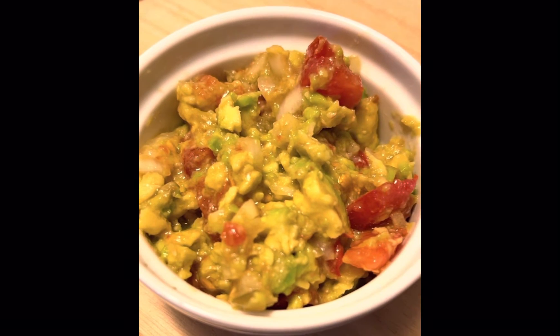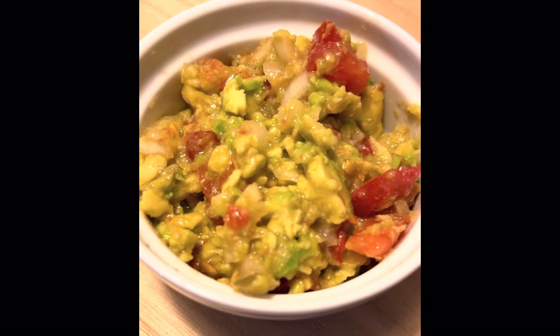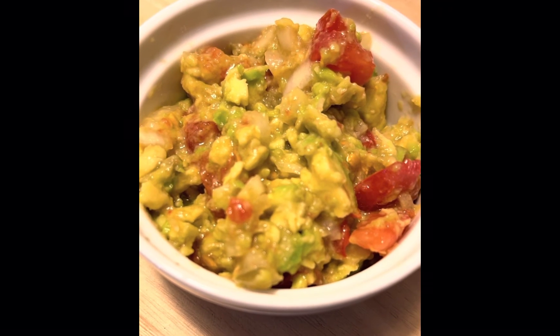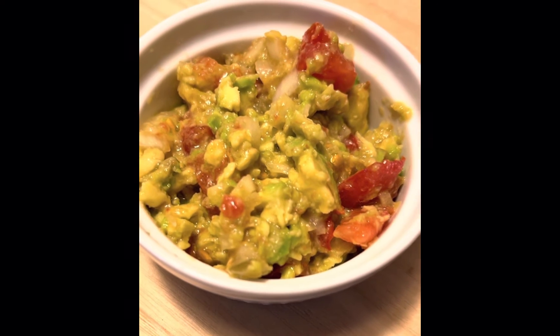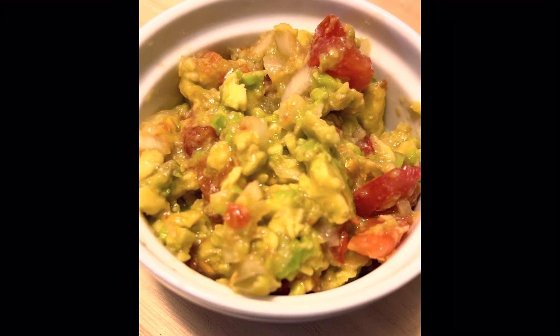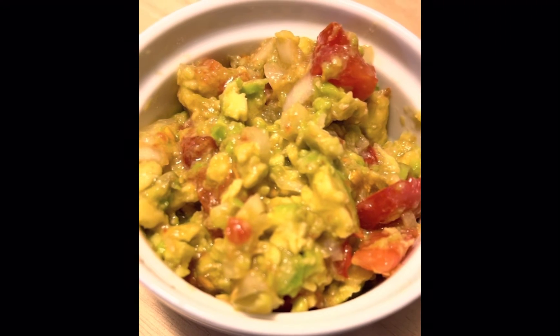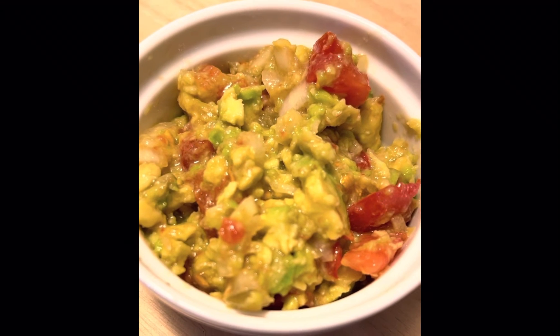I also made some guacamole. Look at that — I put in my ice, I like my ice chunky. I also put some onions and some jalapeño peppers. And I also put some tomatoes and lime juice. You can make yours the way you like yours, but that's the way I made my guacamole.